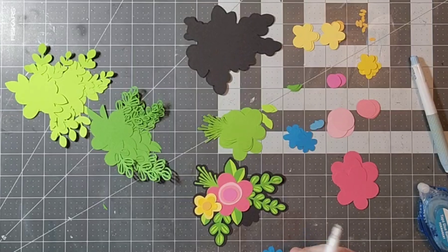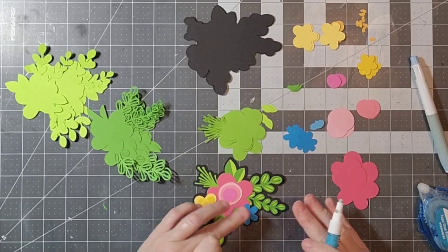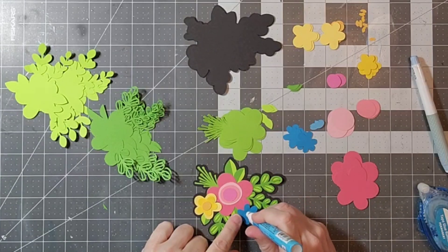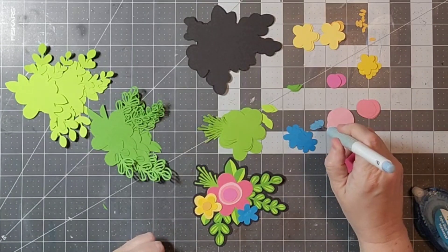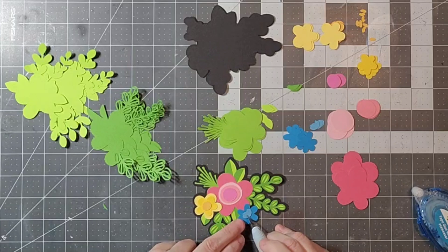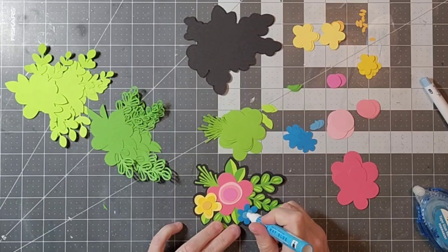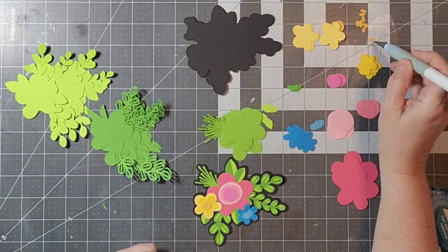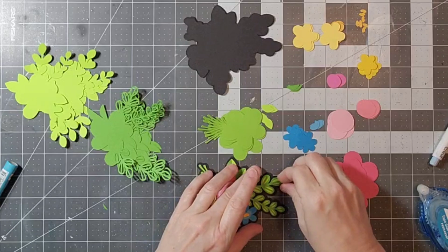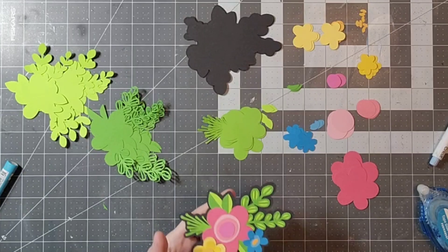Once I add on this blue flower and the centers, that is going to be it. I appreciate you coming by my channel and watching this process. I will link you to this particular cut file at Miss Kate's Cuttables, and there are some other people playing along so make sure you check out their take on it as well. If you're not yet a subscriber, make sure you hit that subscribe button — it definitely helps my channel a lot. Let me know how you store your cut files, I'm always interested to hear new things. I hope you all have a magical day and I'll see you next time — bye everyone!